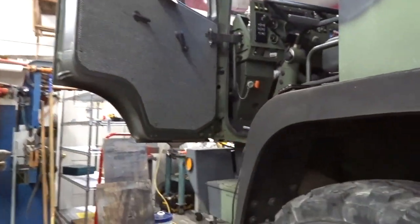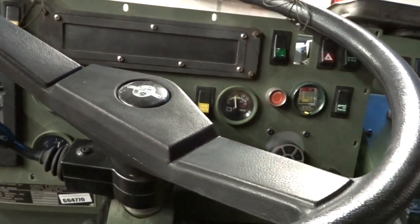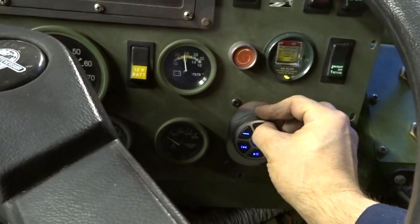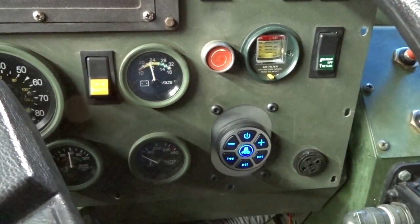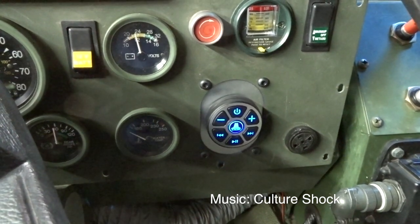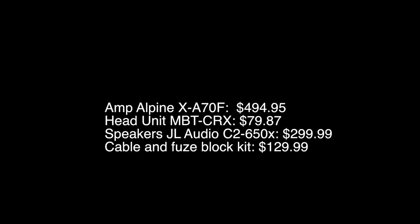All right, moment of truth. We've got power — let's see if we have streaming. Two, three, six, five — pairing. Connected. And we have tunes! It does not stop and it is very loud. Awesome.